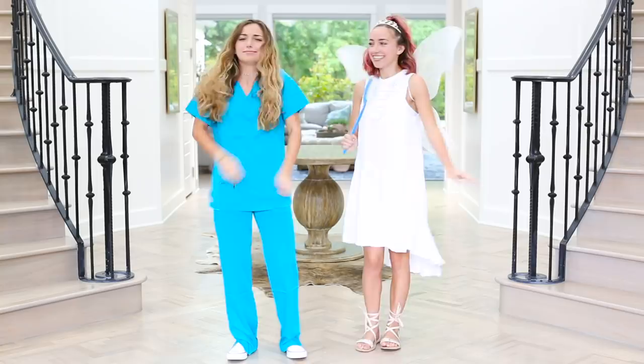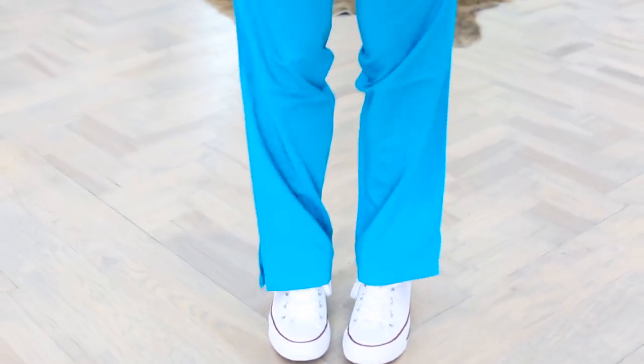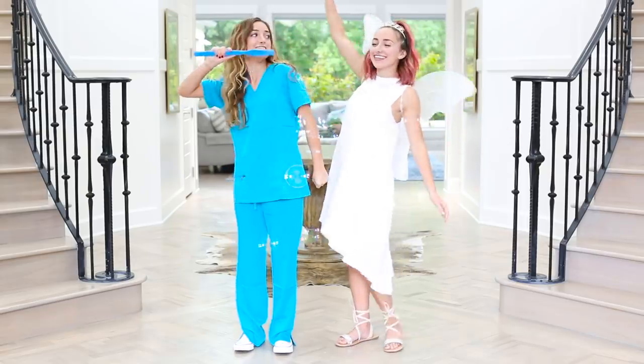Now on to the dentist side. Dentists don't wear much besides scrubs, so obviously you can see I'm just wearing white tennis shoes and a pair of scrubs that I found at my local Halloween store, which you can find online or pretty much anywhere. And then of course this ginormous toothbrush, because you are a dentist.